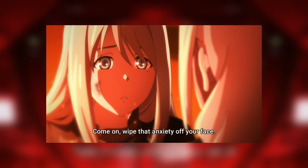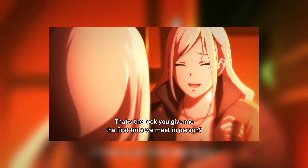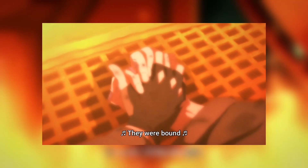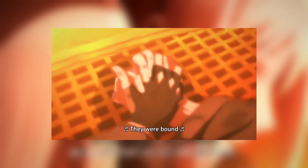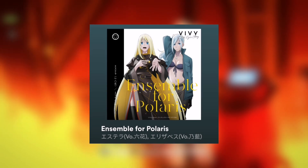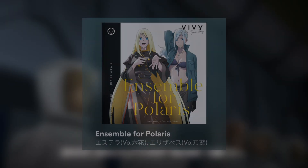The final part of the episode — what an emotional ending. It hit me like a truck. Estella and Elizabeth die together to basically save the earth from the Polaris situation. They sing together for the customers at the Polaris hotel, and the song they perform is 'Ensemble for Polaris,' which is my most favorite song in the entire Vivy series so far. You can check it out on Spotify via the link in the description.